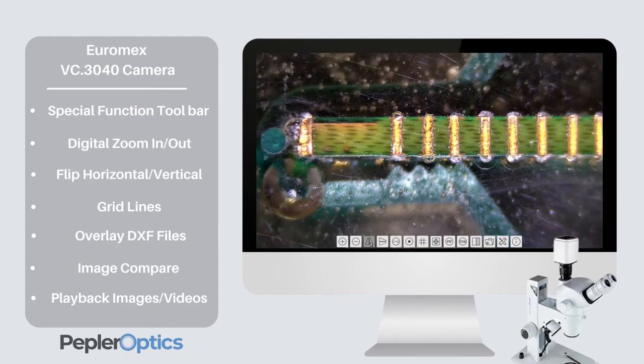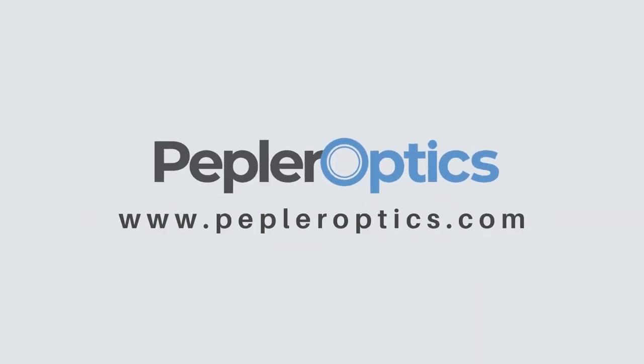The VC3040 camera can be fitted to most microscopes and is a great solution for microscopy in industry and education where real-time images are needed.